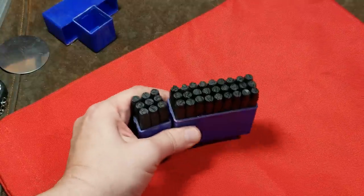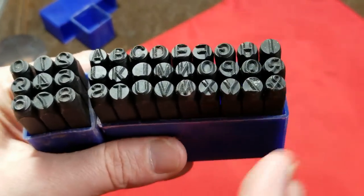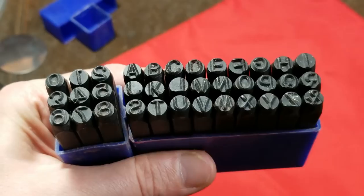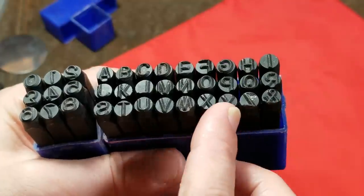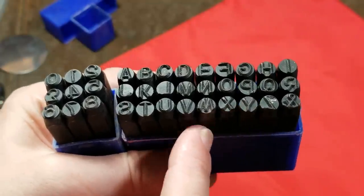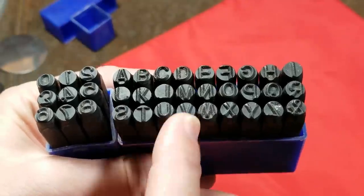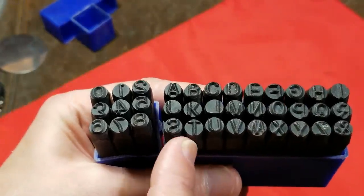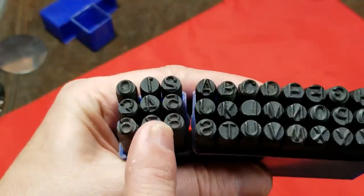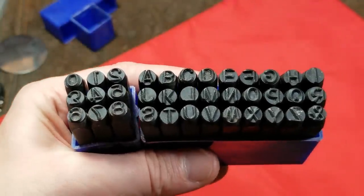This is a quarter-inch die set with the full numeric and alphabet with an ampersand. Quarter inch refers to the size of these dies — they're actually quarter-inch stock and the letters themselves are just a little bit, maybe a 32nd of an inch smaller than quarter inch. You do indeed get the full 26 letters of the alphabet plus the ampersand. On the numbers there are only 9 pieces because you use the number 6 and flip it upside down for the number 9.